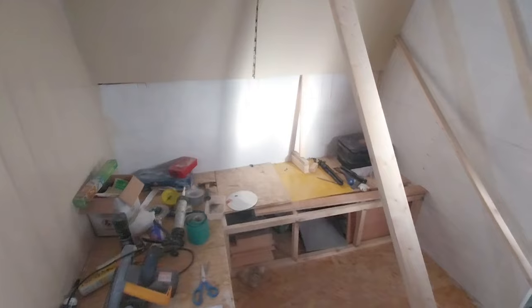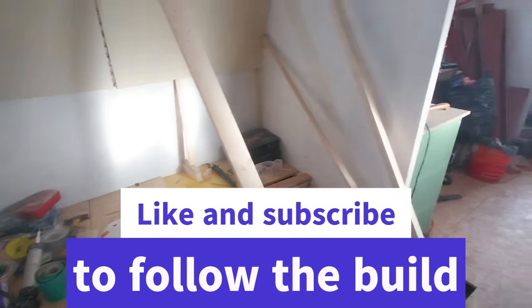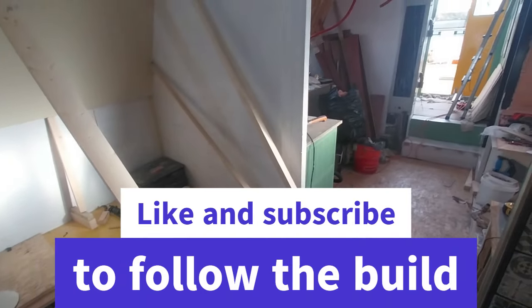I hope you enjoyed this episode. If you have, please like and subscribe. Leave me a comment and I hope to see you in the next one. Happy New Year. Bye.